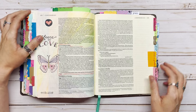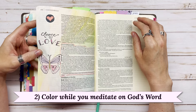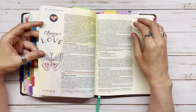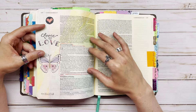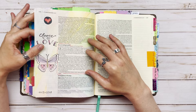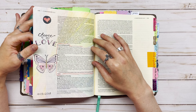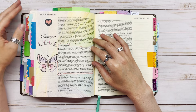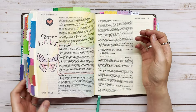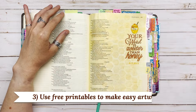Our second Bible journaling idea is to color while you meditate on God's Word. Whether you have a coloring Bible with illustrations already in it or you create your own like I did for this page, coloring can be such a thoughtful way of meditating on the scripture. It doesn't require that much artwork — you can keep it simple and just focus on thinking about the scripture and praying over it while you're coloring.